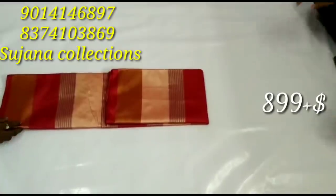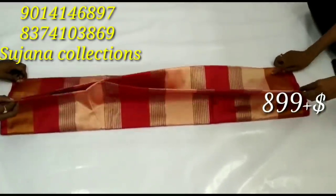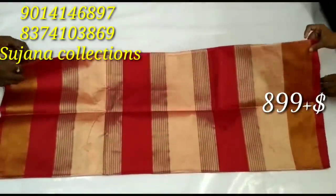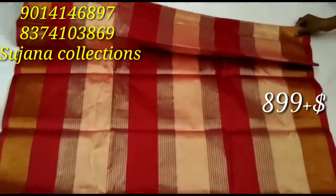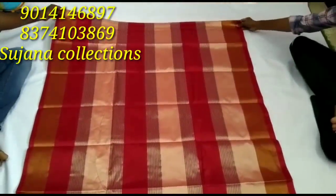This is the Tissue by Cotton series — the grey lines. You can also see this video in the following videos. The price is 899 plus shipping charges.